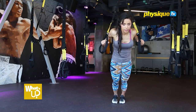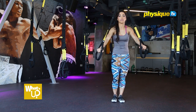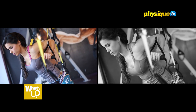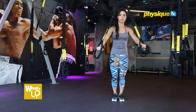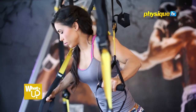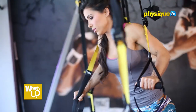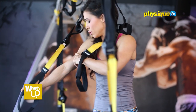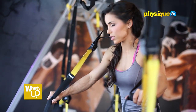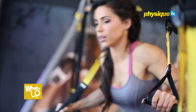Now I will show you some simple mistakes you can correct that will make a huge difference. When you go down in the push, keep your chest proud. When you come back up, keep the chest proud. The second mistake I see a lot when people are doing suspension training is they keep the strap rubbing their arms, which will hurt you. Make sure when you do your chest, keep your arms away from the rope — this way it is comfortable and will not hurt your arms.